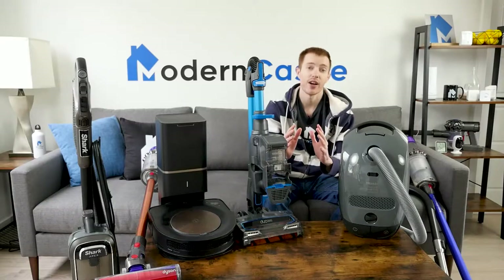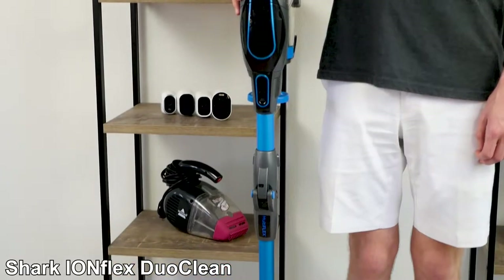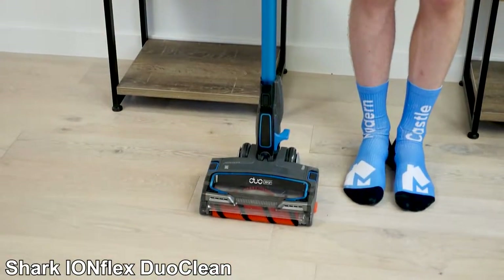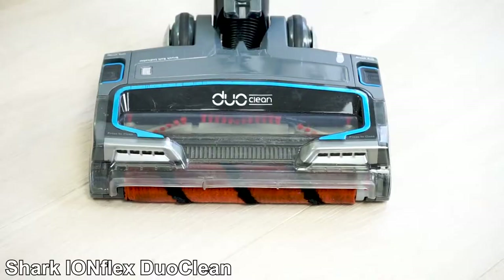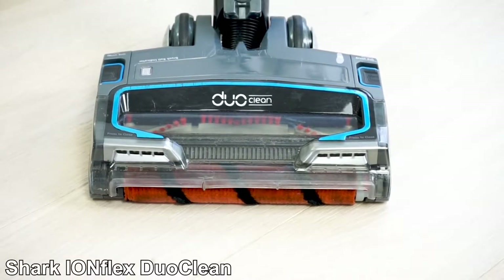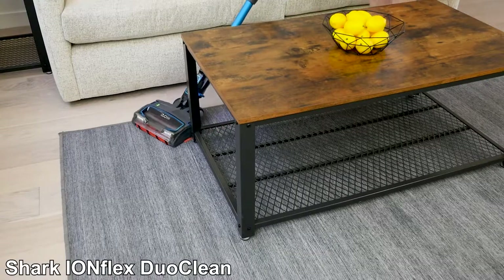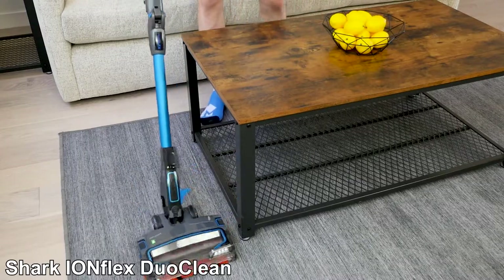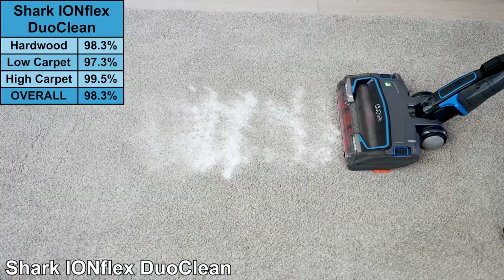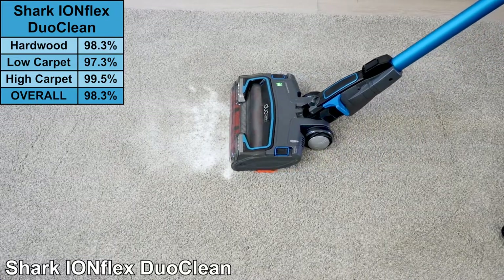The best value vacuum for hardwood floors is the Shark Ion Flex DuoClean. It's a cordless vacuum that can be used as a stick or handheld. In addition, it has a flexible wand that helps to maneuver under furniture. The highlight of the Ion Flex DuoClean is the DuoClean brush roll system — a soft roller and open front design to clean debris on hardwood floors, in addition to a second rubber brush roll to agitate carpet fibers. Combining both in the same cleaner head means users won't have to switch attachments to clean hardwood and carpets.